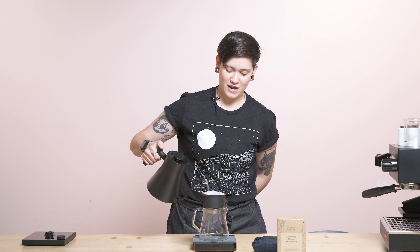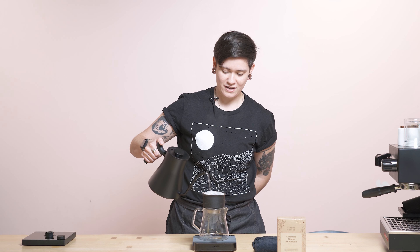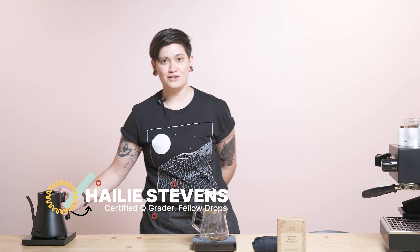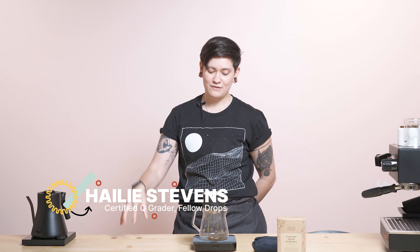Hello, fellow Drops fans, fans of Fellow, and fans of coffee everywhere. My name is Haley, I am your local resident Q grader coming at you live from the San Francisco store and playground, here to talk to you about an amazing coffee from Brooklyn, New York today. This is from Parlor Coffee — it's a washed Colombia Alturas de Bosaco.